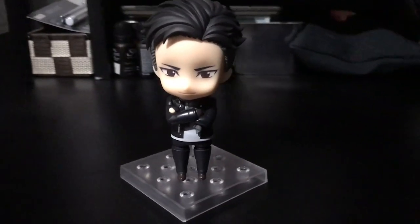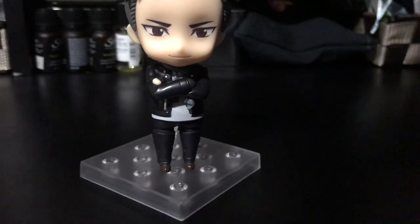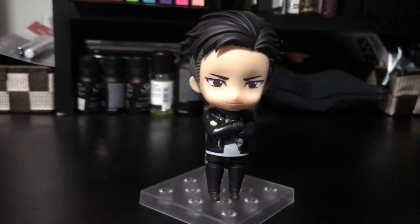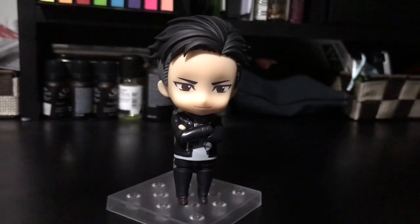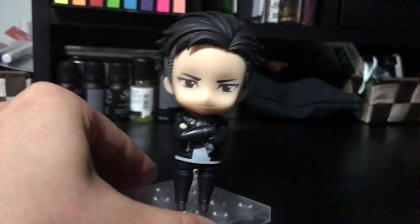But this is more or less what he looks like. I didn't take too much time to film this, it's going to be very quick. There's not too much. Pretty simple pose, decently simple figure, not too much to show here.